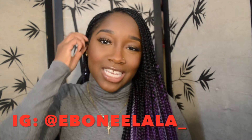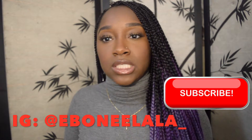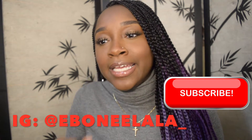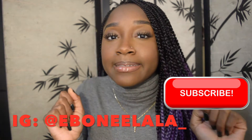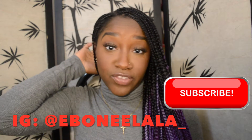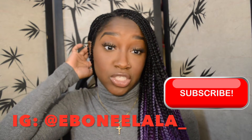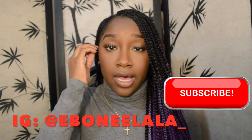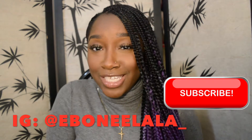Hey guys, welcome back to my channel. It's Ebonylala here and yes, it's cold as hell — that's why we're wearing a turtleneck. I'm going to show you guys a few different cute hairstyles that I like to do once I get bored of box braids, just a plain style where it's just down like this. Let's just get right into it.